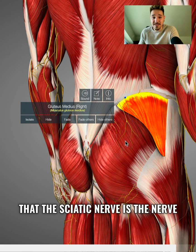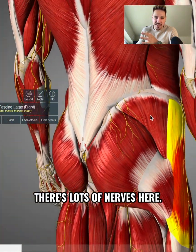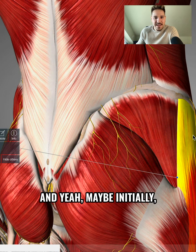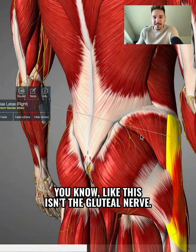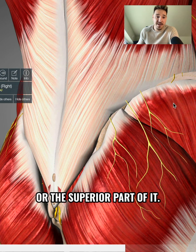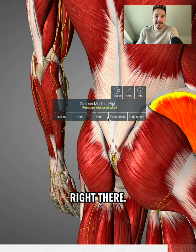Maybe some of you thought the sciatic nerve supplies the gluteus maximus — well, it's actually one of the gluteal nerves. To find these nerves we need to dig a bit deeper, because as you can see there are loads of nerves here descending down the TFL and the gluteus maximus in small branches. These are not the gluteal nerve — they're something completely different. To actually see the superior gluteal nerve, I'm going to hide the cluneal nerve and fade the gluteus medius, and you can get a glimpse of the gluteal nerve right there.